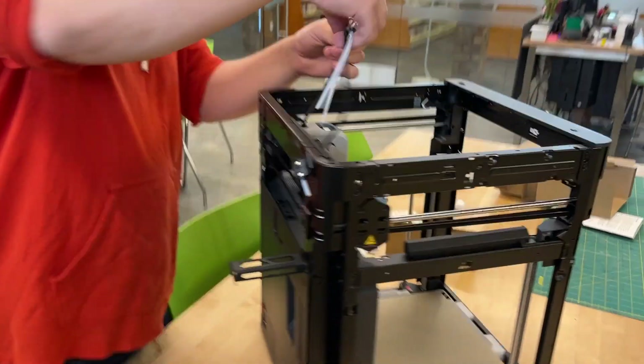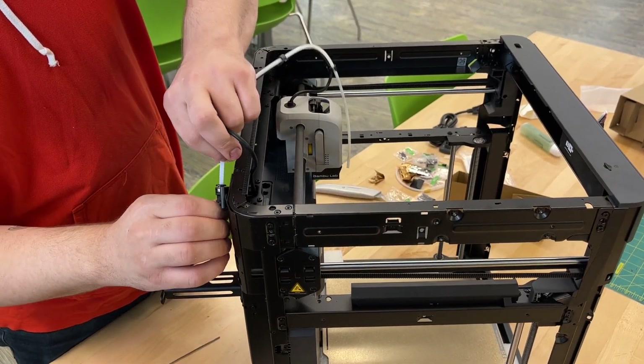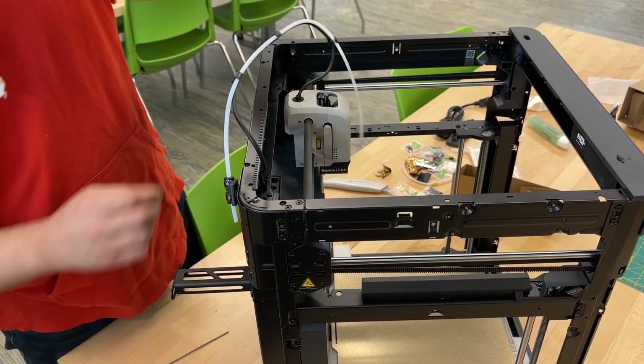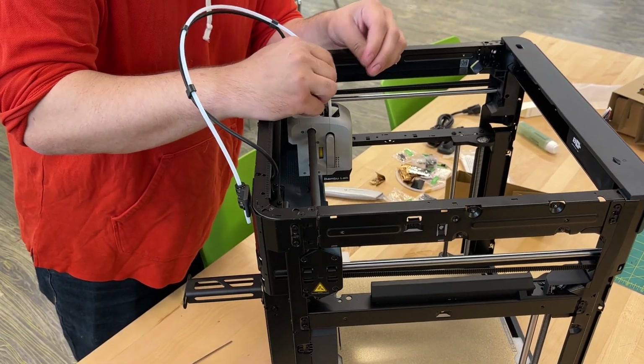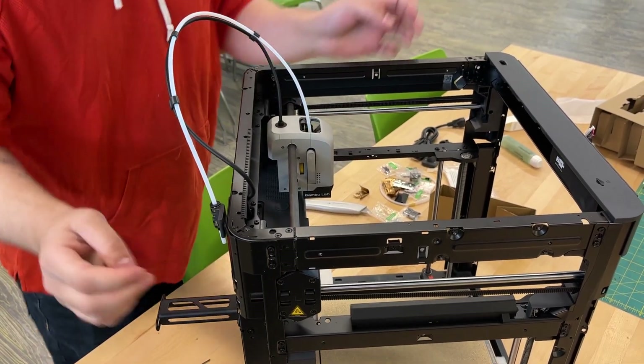Next we're going to take the bowden tube and stick it in here, take the other end, put it in there. There we go.